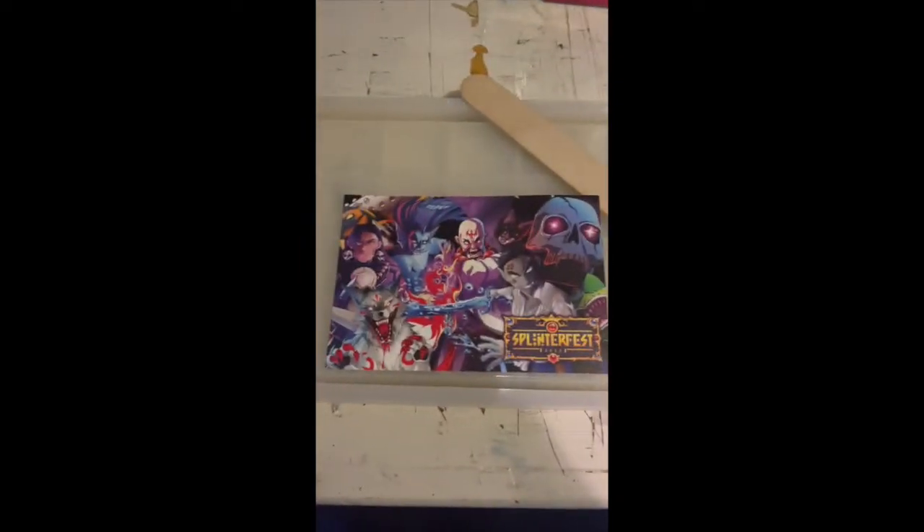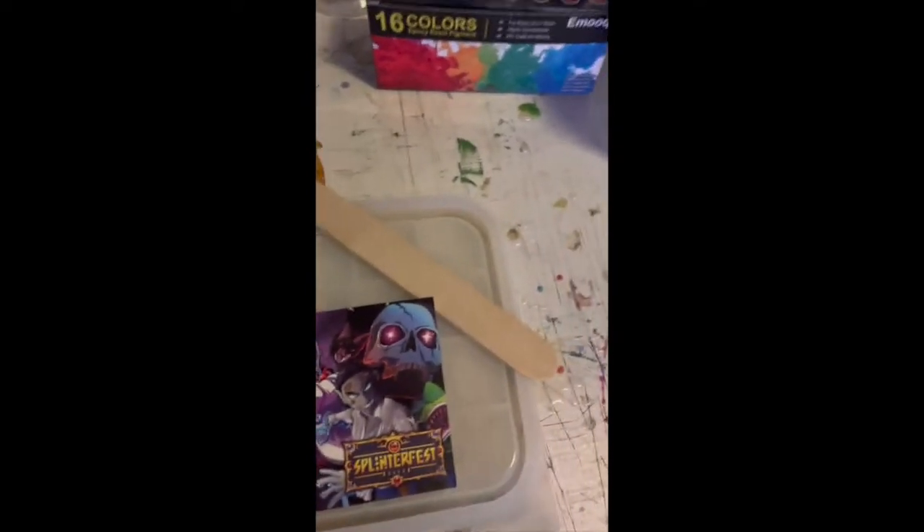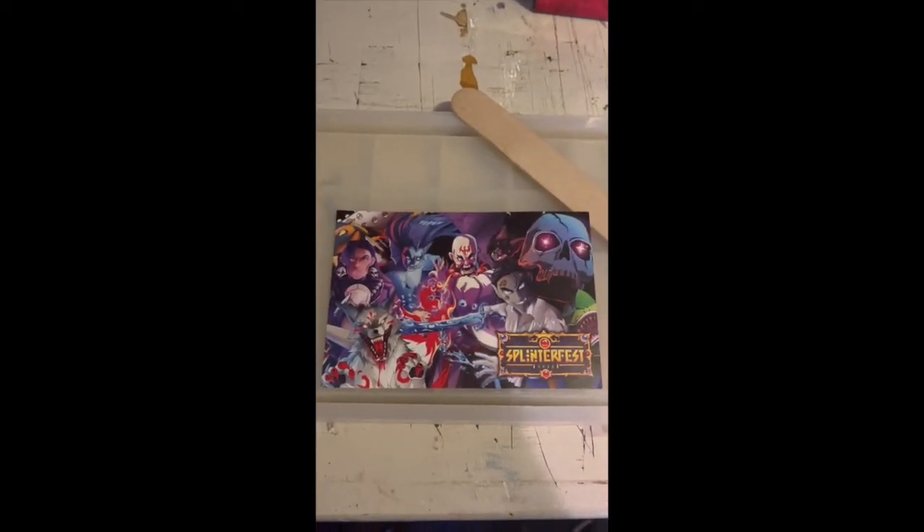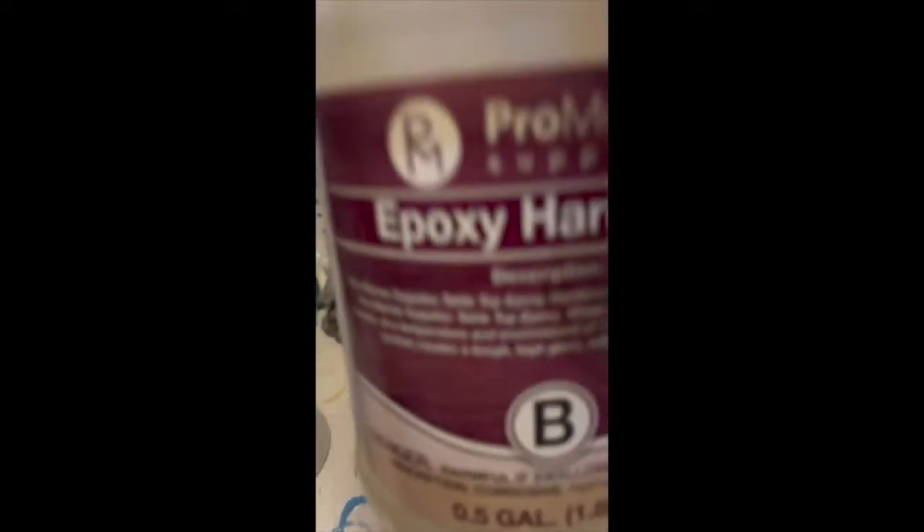What I want to do is use this postcard, this mold, and this epoxy to try to make a really cool tray. So here we go — I want to get everything set up and get rocking.